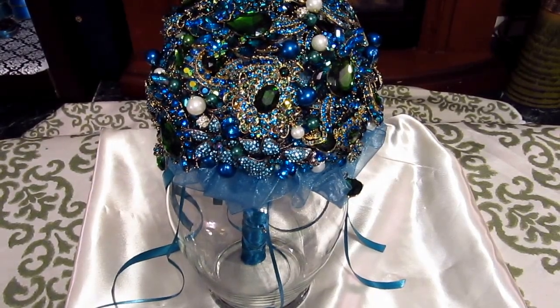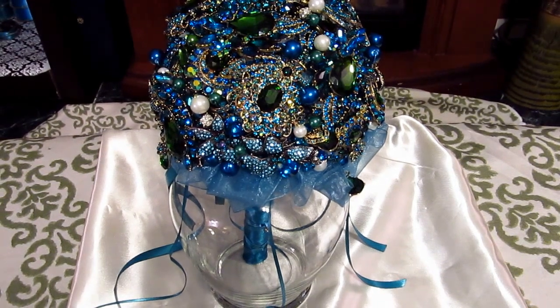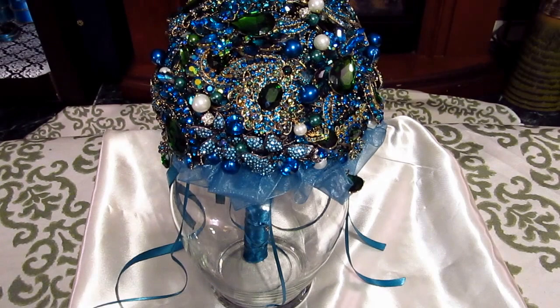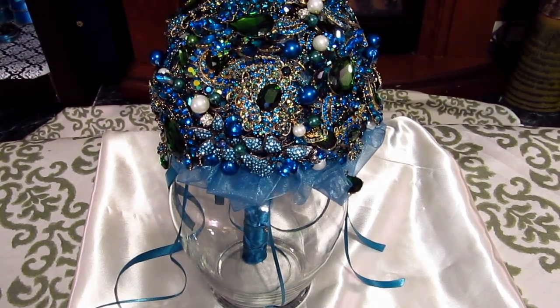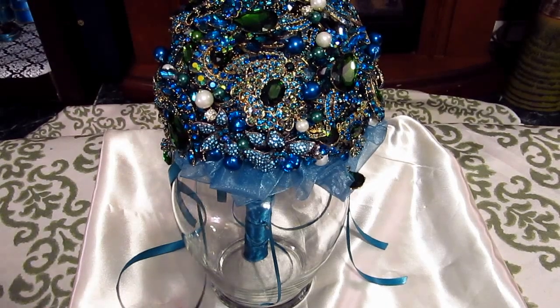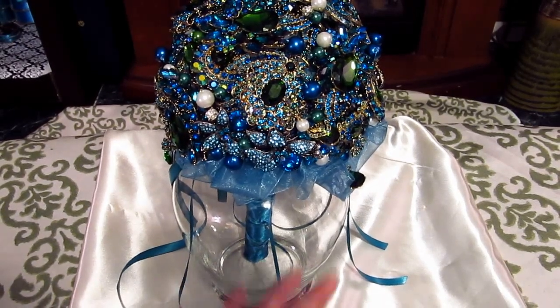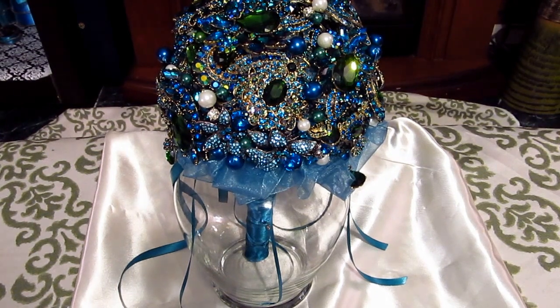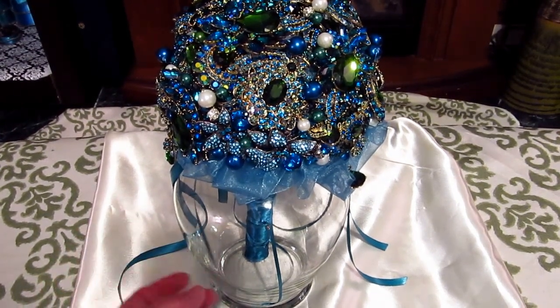Hello ladies and welcome to Spoil Yourself 2. I wanted to show you one of our top selling brooch bouquets that we have. This is our peacock brooch bouquet. As you can see, it is completely full of brooches — I couldn't even count them, there are so many.